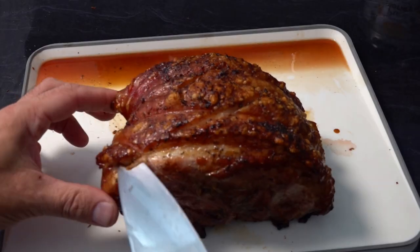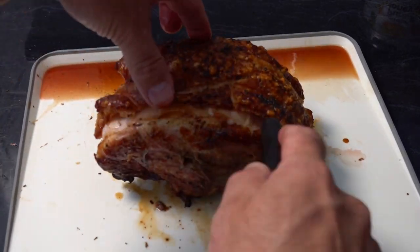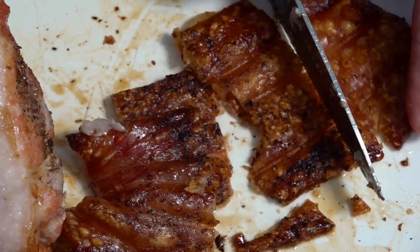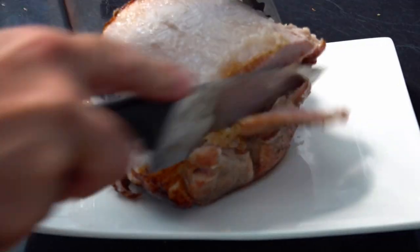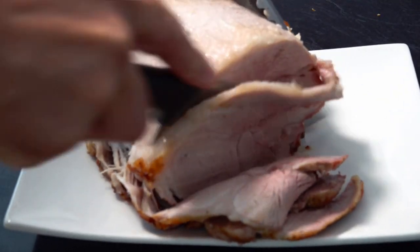Our meat's been resting for around 10 minutes. It's time to get it unwrapped, get it carved, and give it a taste test. Don't forget, everything you use in the video today — there are links in the description below for the best place to get those barbecue products, so make sure you check those out at the end of this video.